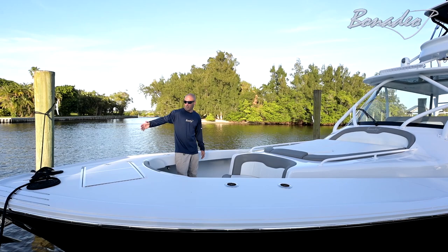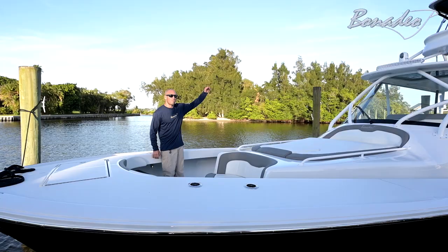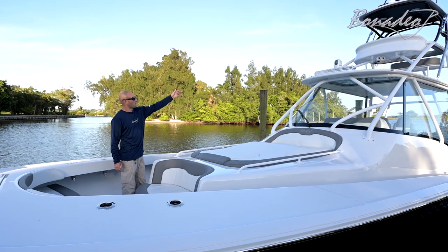Starting up here in the bow, we've got a through-the-stem anchor chute. We've got a 70 quart built-in cooler. We've got seating for six, fore and aft facing. We've got a lay down sun pad looking at the tower.